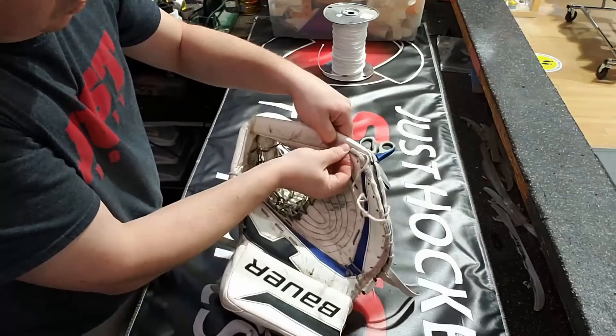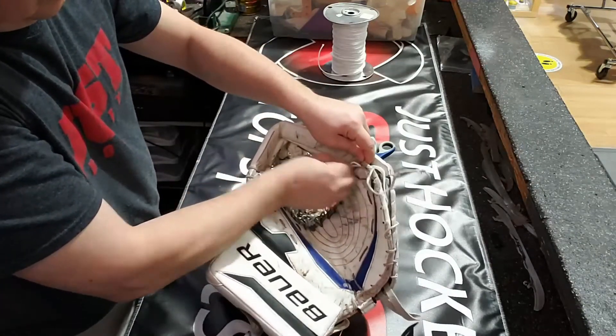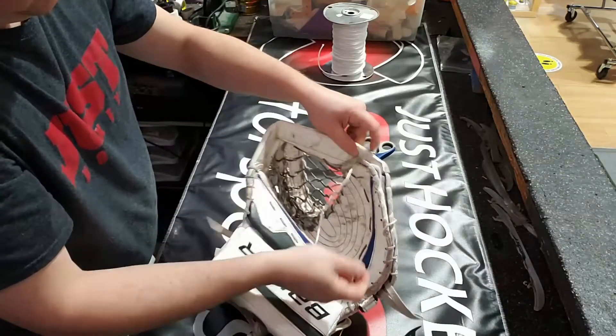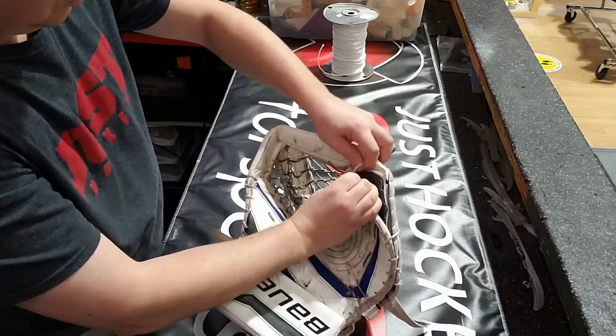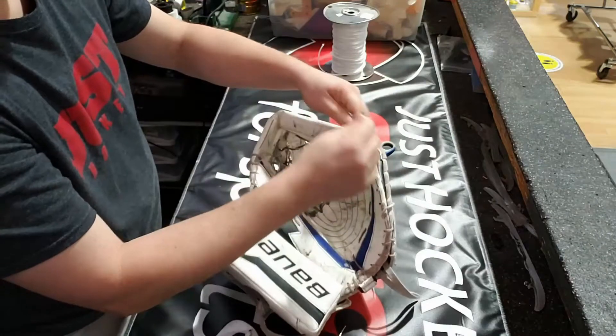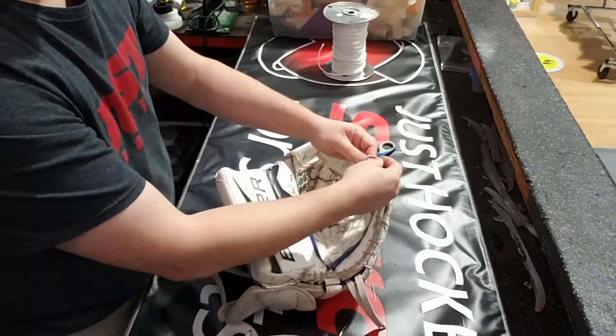Because you have to go right through the T. What we're gonna do is leave this lace right where it comes through the T — the last one that goes through. And then we'll run our new lace back through that hole in the opposite direction, so we have those two start/finish points.